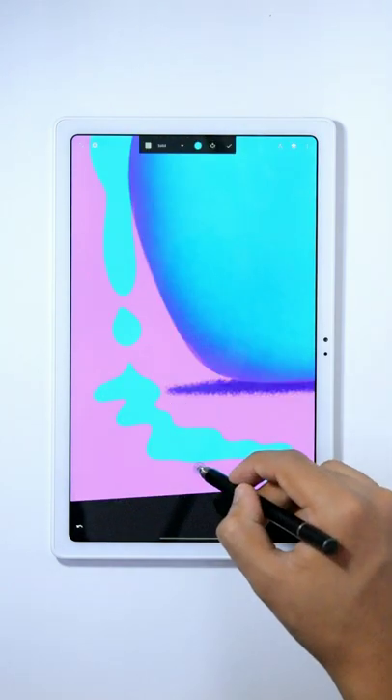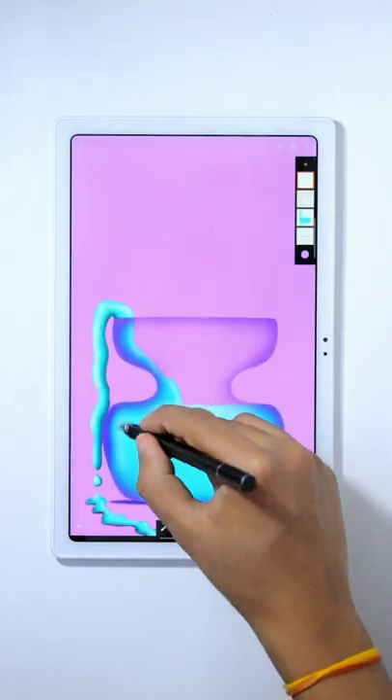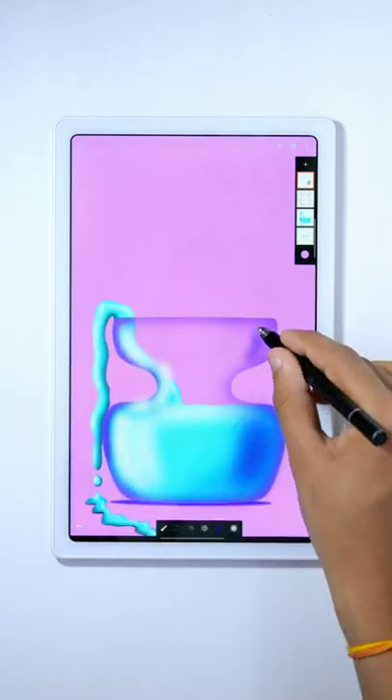Also, draw liquid flowing on the floor like this. Use the Banksy brush from the legacy slot for drawing the shadows and shadings on the liquid and on the jar.